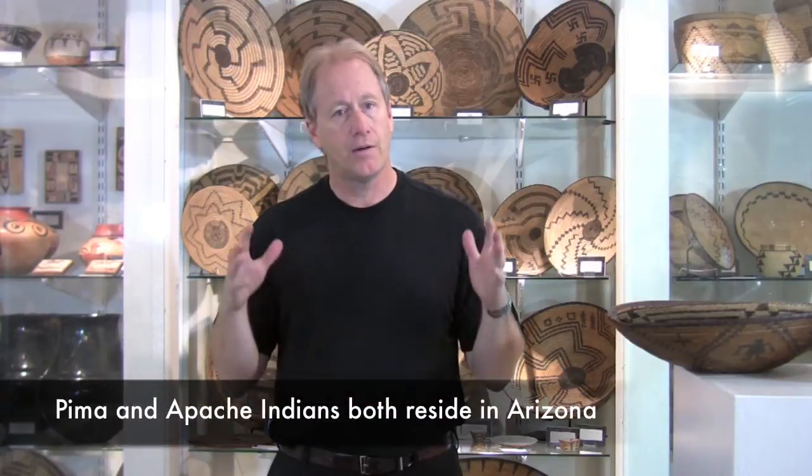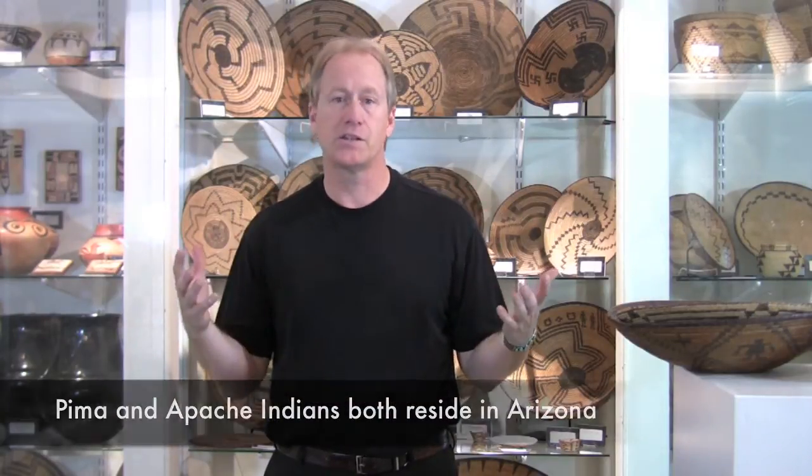Two common Native American tribes that made some of the most beautiful basketry are the Pima Indians and the Apache. For some people, they look very similar. Today I want to try to show you what the differences are and how you, as somebody who might be interested in them, can tell.